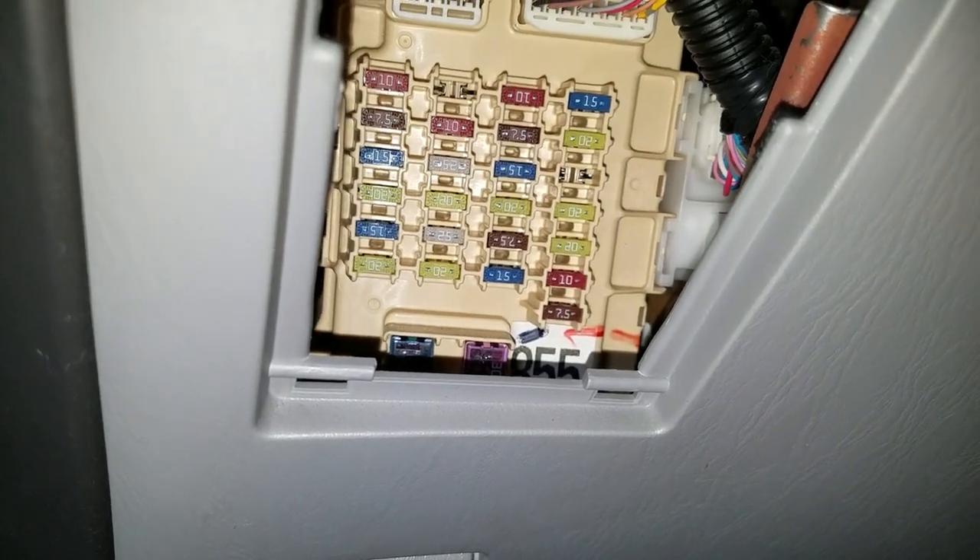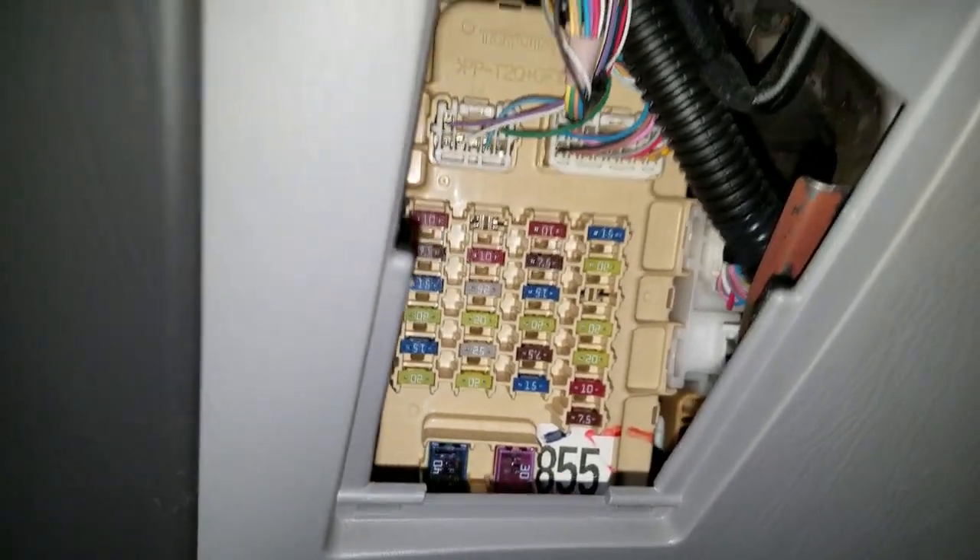So if you don't care about heated seats and you want to charge something up, go ahead and snatch that out. Put this back like so.